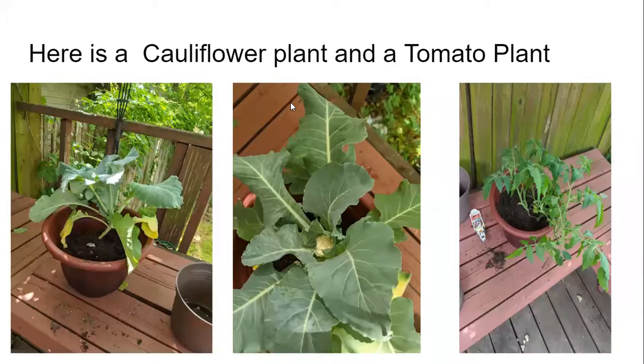Here are the two plants that I have. I have a cauliflower and a tomato plant, and as you can see in that middle picture, we actually have a little bit of a bud coming through with cauliflower growing in it right there.